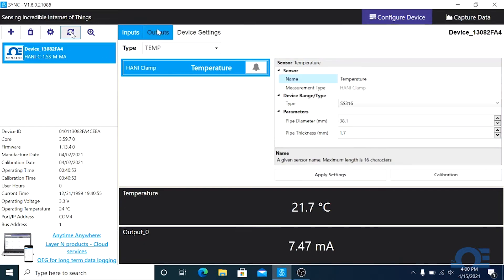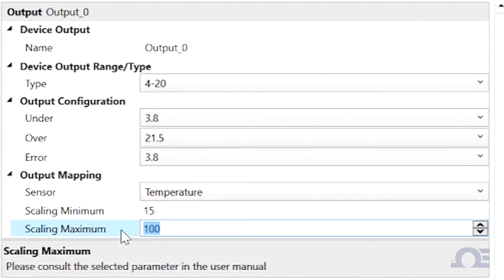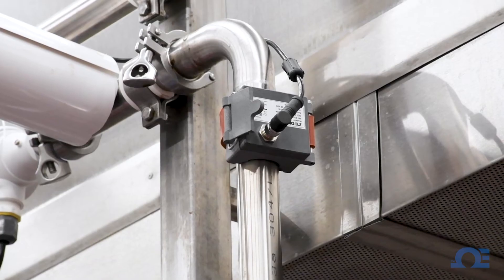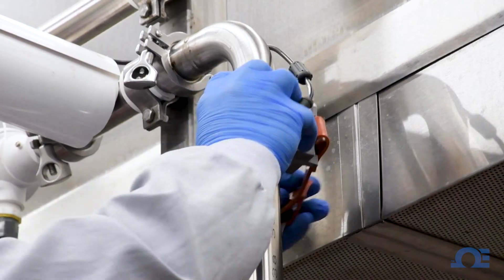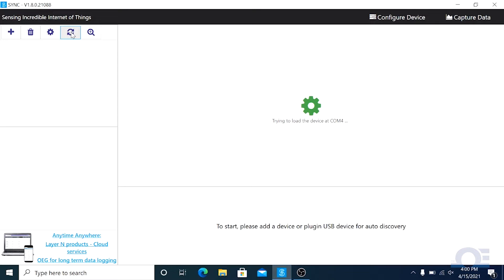Click on the outputs tab and under output mapping, you can change the default 0 to 100 degrees Celsius scaling of the HANI if you need to match it up with an existing analog device that's scaled differently. And if you need to quickly relocate the HANI sensor, just unclamp the sensor, move it to a new location, and click the refresh button on your Sync software.